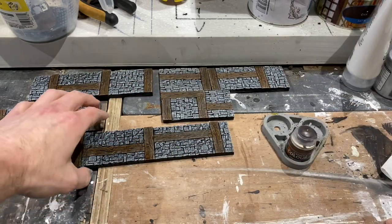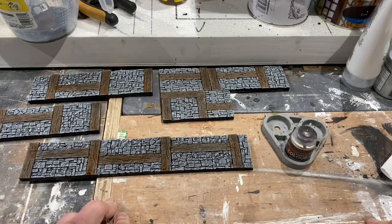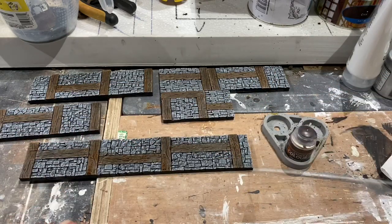Hopefully next week I will be able to get the top of the dock area done and be able to get these installed and work on building the actual wooden dock area where I can stand a few miniatures. So come back and we'll see you all.